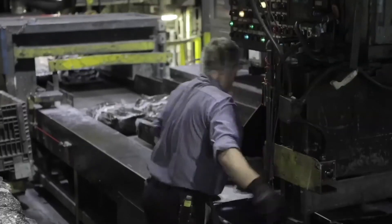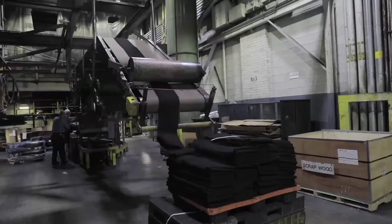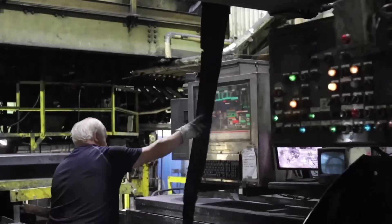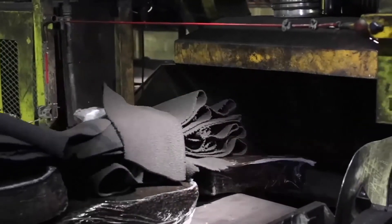Previously weighed virgin ingredients are placed on a conveyor to prepare a batch of OTR retread compound. TDP is added to the batch at 20% to make up the final mix to drop into the mixer.